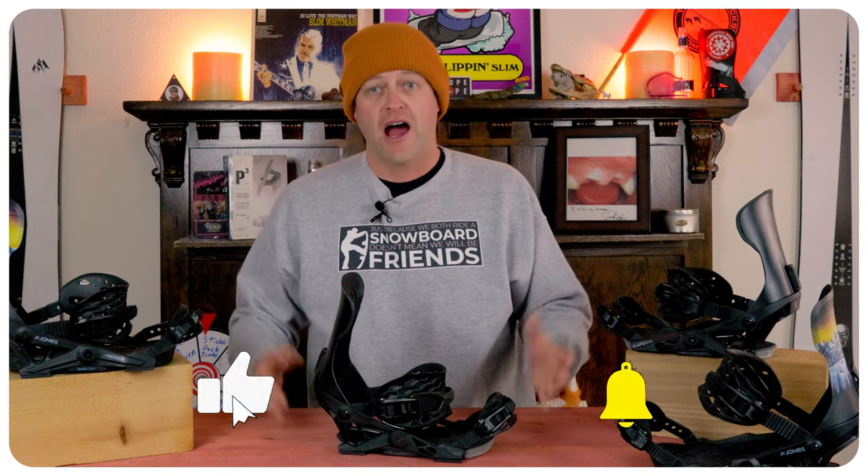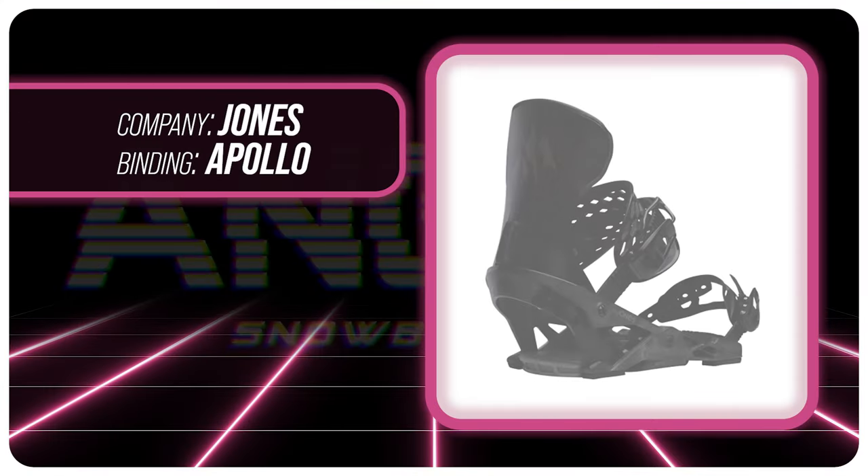Hello snowboarders of the internet. I'm your host Averin Lefebvre and in this video we're going to be reviewing the Jones Apollo Binding.